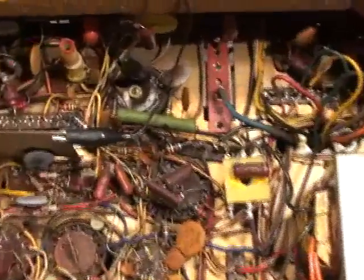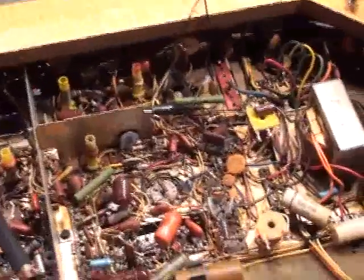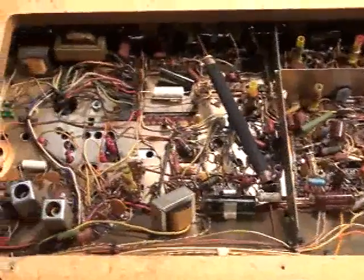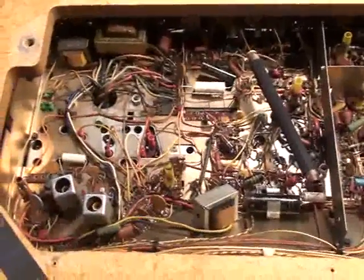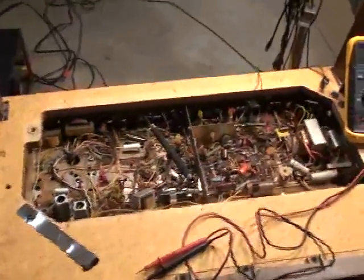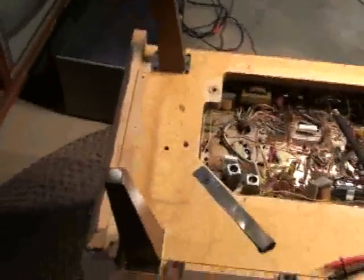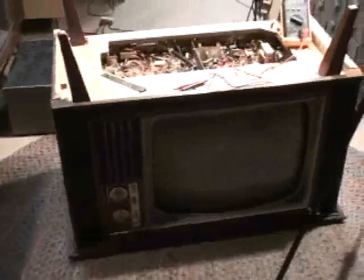Voltage checks are the way to go. And it was even an interesting part that failed — disc caps rarely fail. Normally it's a resistor. And to be honest, most of the time when you've got problems with these sets, it doesn't really end up being a tube. It'll end up being a bad resistor, or maybe an electrolytic capacitor. But nevertheless, we got it fixed.